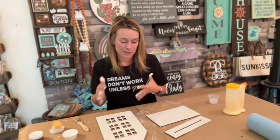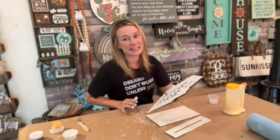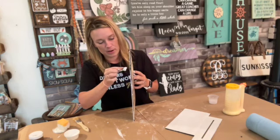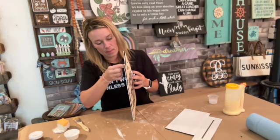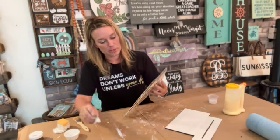If you find yourself pushing wet paint around the board, go ahead and give it a quick blow dry — that'll help your paint stick to it. Where I got a little bit in there, I'm just going to dry it up with a white sponge, or a little paintbrush inside can help too.